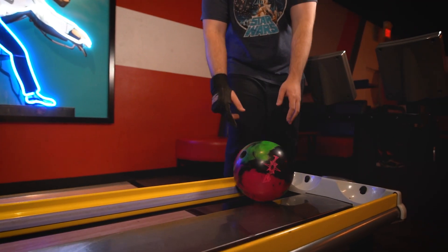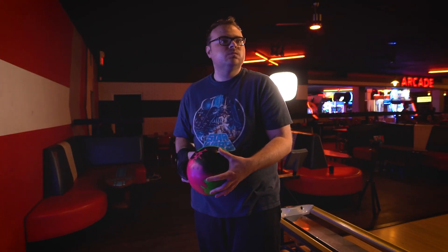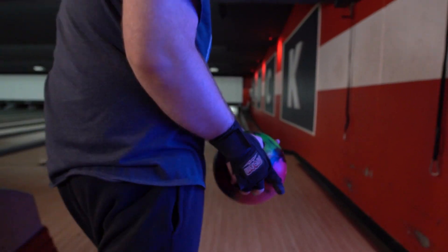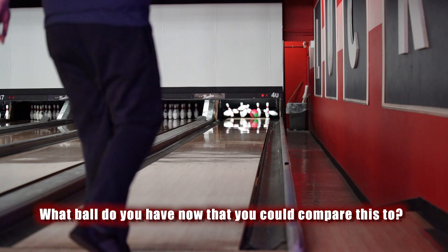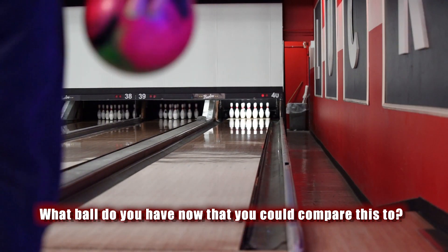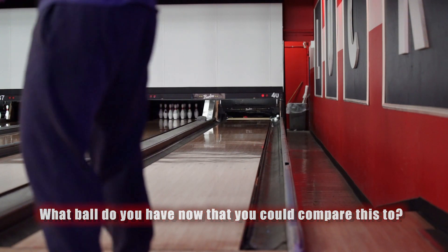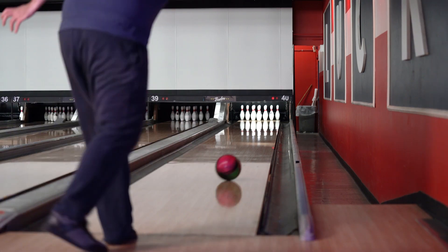Ready to throw it? I'm ready to throw it, yep. I'd say my Crux Prime for sure — the ball's laid out similar to the Crux Prime. The Crux Prime is an ASIM solid, and this is just an ASIM hybrid, so this ball is going to get down the lane maybe a touch more. But with the new cover on this ball, I think this ball is going to be even earlier and even stronger than a Crux Prime for me.